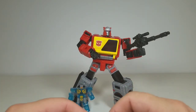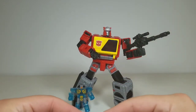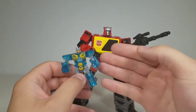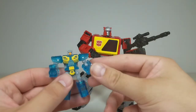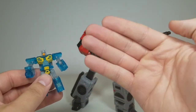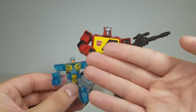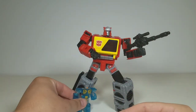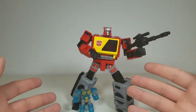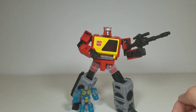I would definitely spend my allowance on this as long as my wife allows — and that is a very good rating. Thanks for stopping by! If you watched all the way to the end, please subscribe, hit that like button, and leave a comment. Did you like Blaster? Were you disappointed with Eject being translucent throughout — since that plastic will eventually become brittle? Hopefully Generation Selects puts out more cassette bots like they did with Soundwave to complete the lineup. Thank you for watching — more Transformer content coming soon!